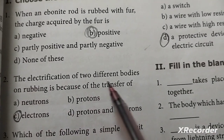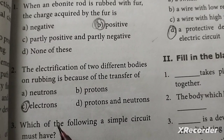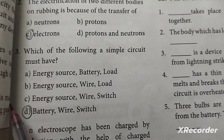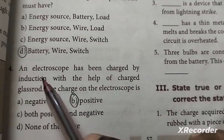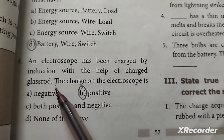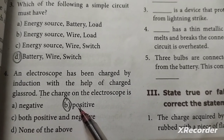The electrification of two different bodies on rubbing is because of the transfer of electrons. Third one: a simple circuit must have a battery, wire, and switch. Fourth one: an electroscope has been charged by induction with the help of a charging glass rod. The charge on the electroscope is positive.